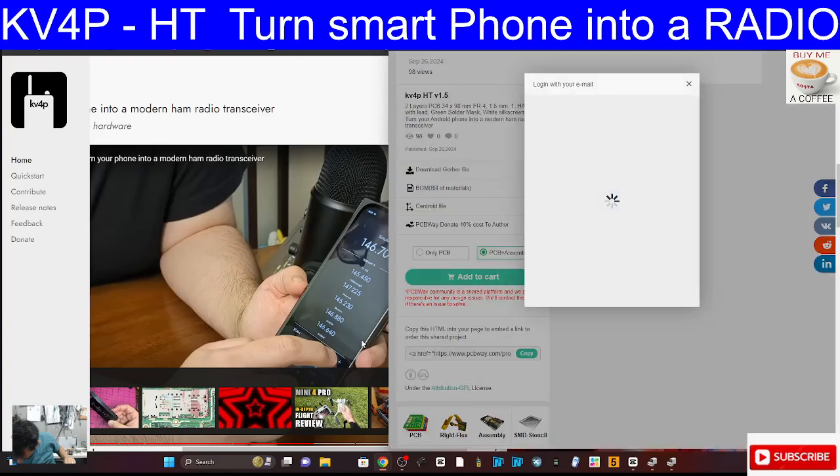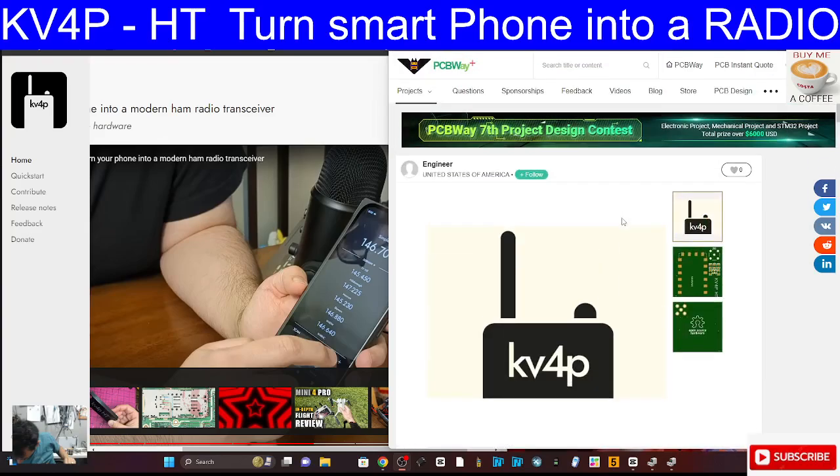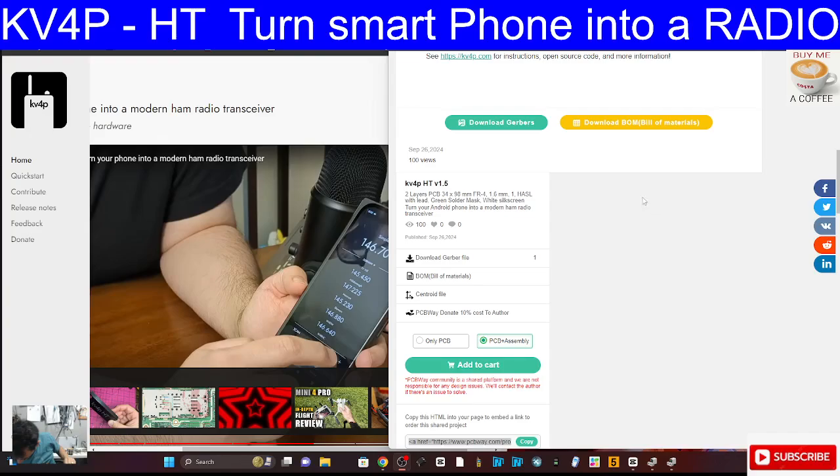Just out of interest, we're going to go to PC assembly, add to cart - and remember I'm in the UK, so it wasn't going through. But you get the idea. The company is called PCBWay, and I'll speak to Vance about sourcing options for people that would like to get this in the UK.